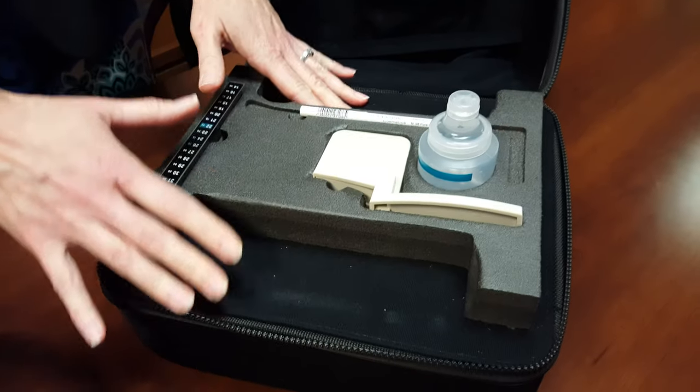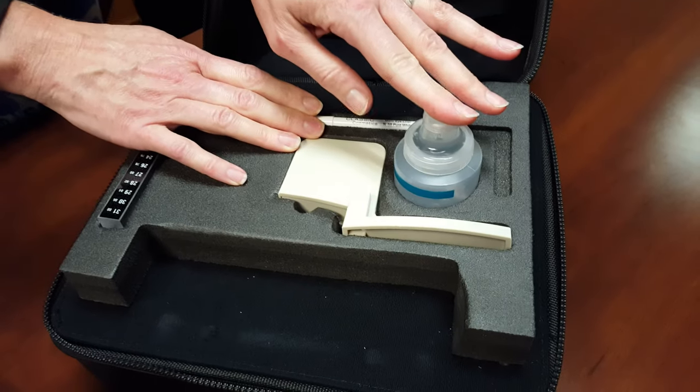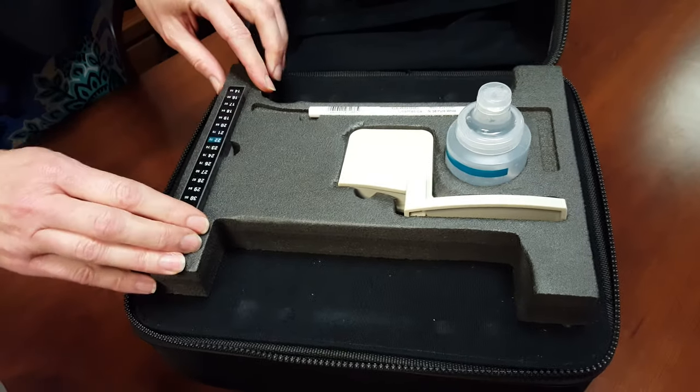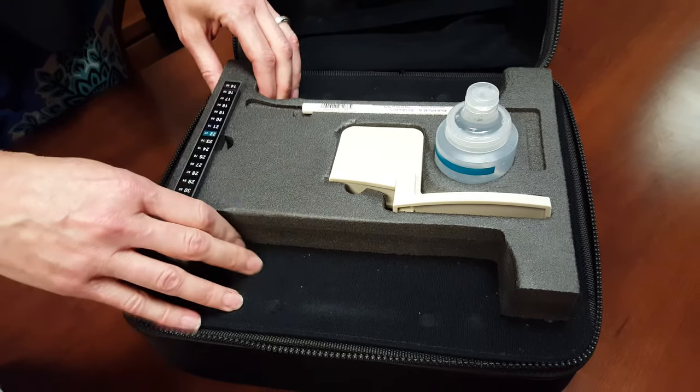There's a top layer and a bottom layer. On the top layer you will see your skin marker, your ultrasound gel, your measuring tape, and your phantom for quality verification piece. Just tuck that away in its spot.